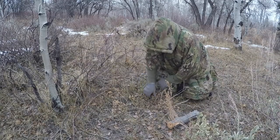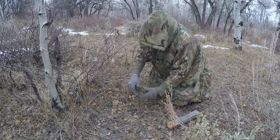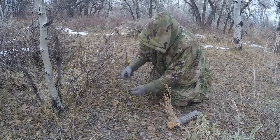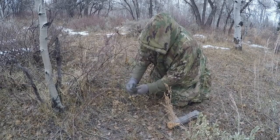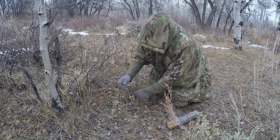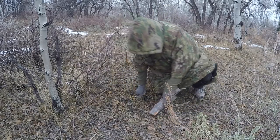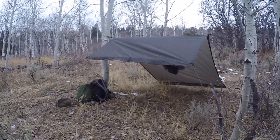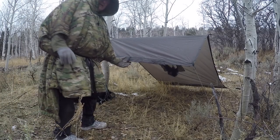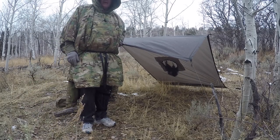One thing nice about those tent stakes is they're pretty tough. Two to the inside, one to the outside, drop it, cinch it up, tighten it, dress it out — and we're good to go. There's my shelter right there. I like to peak these things a lot, so I think I want about a waist-high stick to add a center ridge pole.